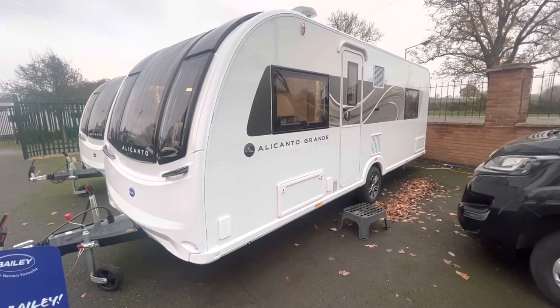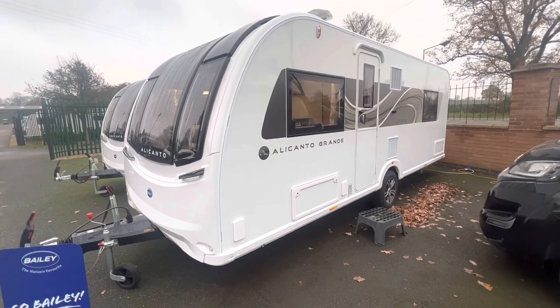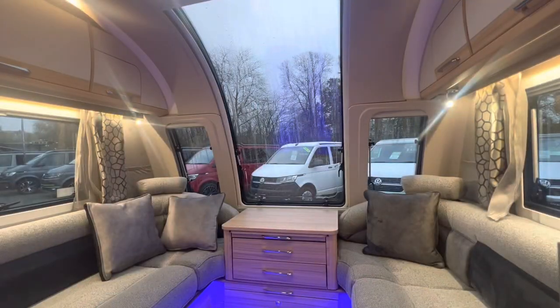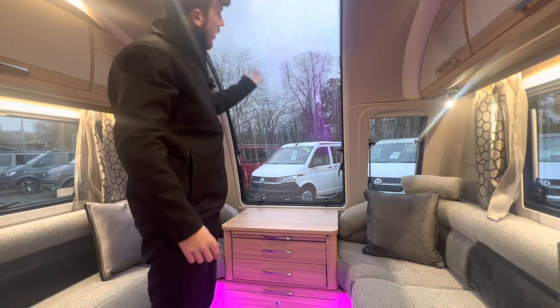Hello, this is Ben from Venture Caravans and today I'm going to show you around the Alicanto Grande Lisbon. This is the 2023 model. Here is your living area.